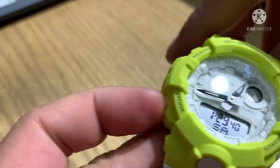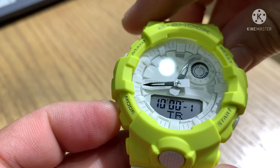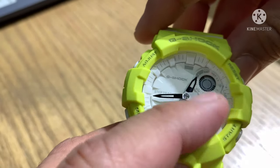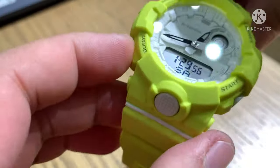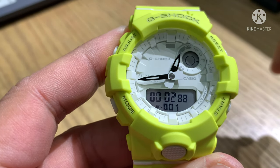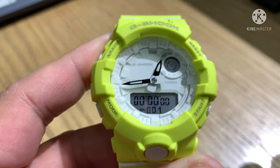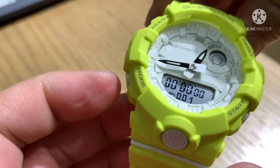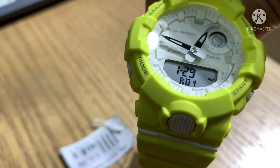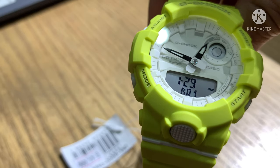Now let's move to the mode button. The mode button cycles through: stopwatch, recall, timer, dual time, alarm, and display configuration. For the stopwatch, press start. If you want to stop, press start again and then reset — that's how the stopwatch works. Recall is like a cache memory on the watch — it will log the last transaction you made.